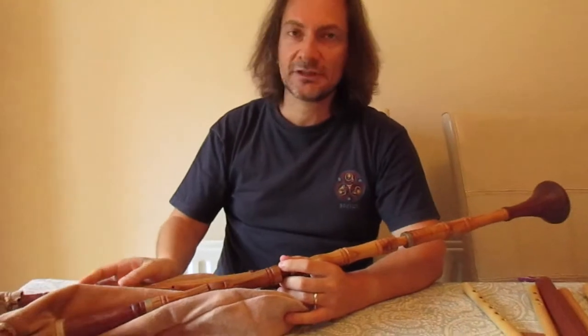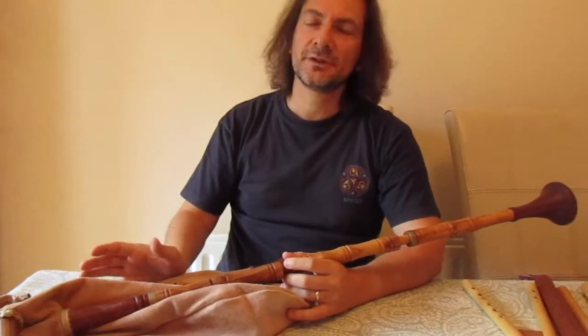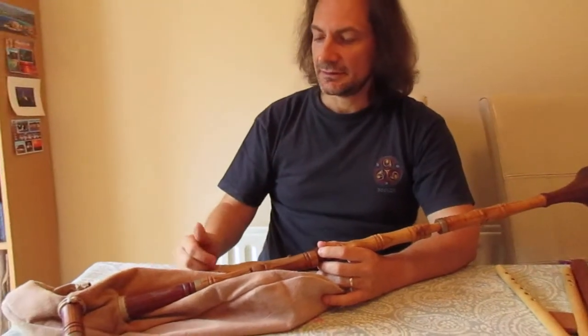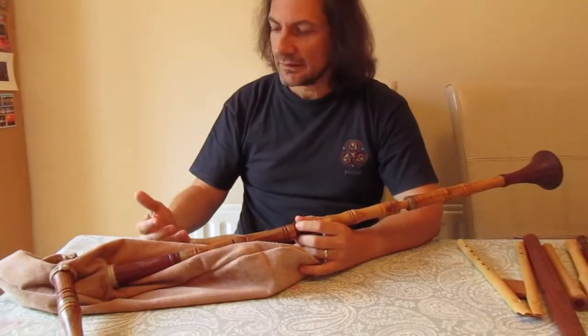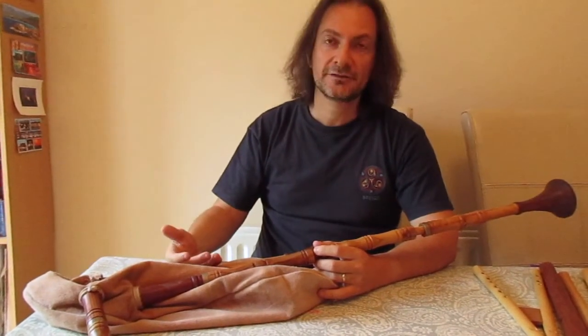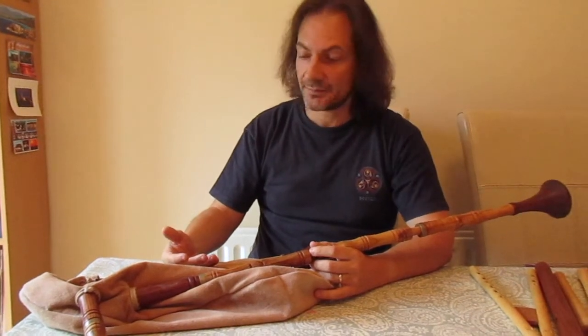It's an instrument that can be found in so many different configurations and types and pitches in practically the whole world. In the European Middle Ages there must also have been plenty of different types of bagpipes.